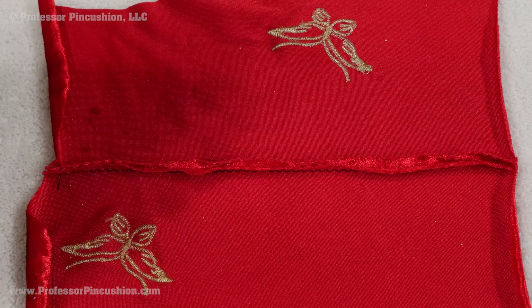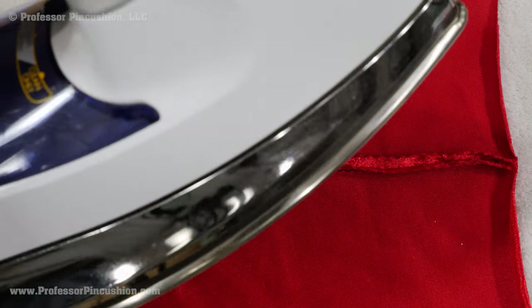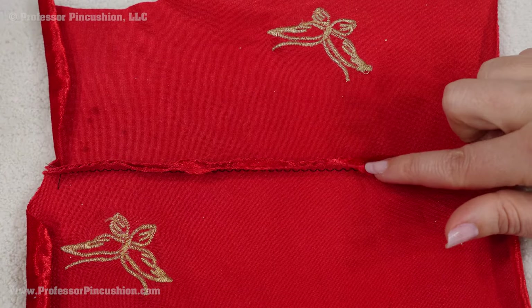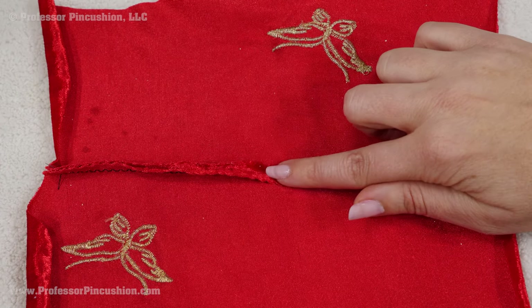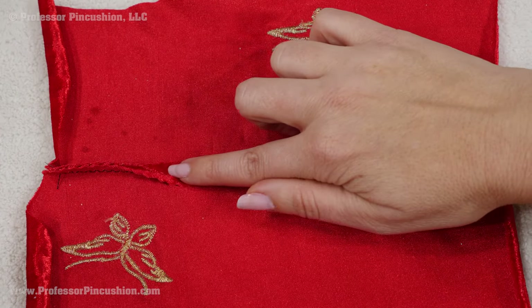For pressing, place the fabric wrong side up on a velvet needle board or plush towel. Use steam from the iron or finger press. If you put a hot iron directly on the fabric, you could damage it, so be careful.